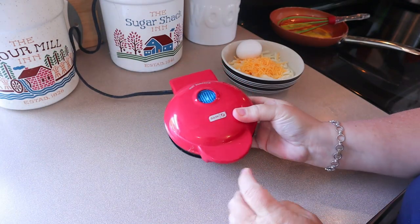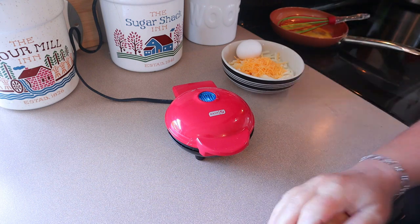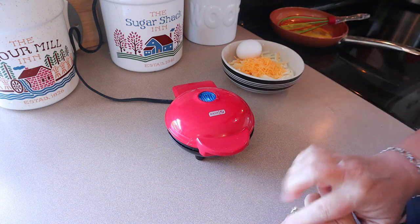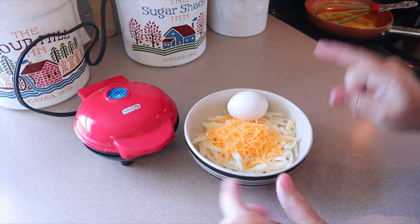So as you can see, I have my Mini Dash Waffle Maker. If you don't have one of these, I think you can pick these up on Amazon for maybe around $10. I'll put a link down in the description box below. So I have that heating up.